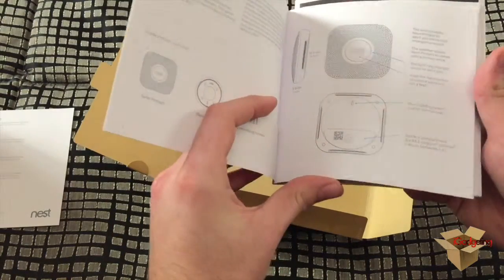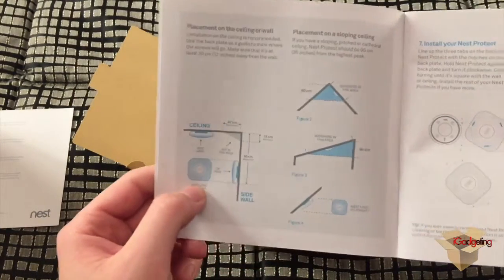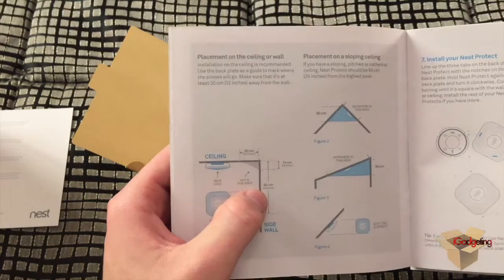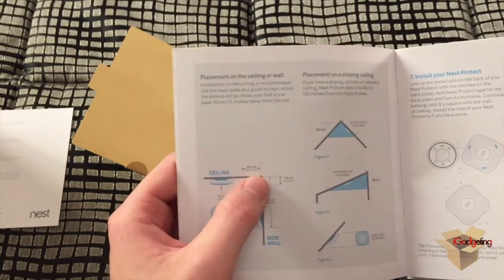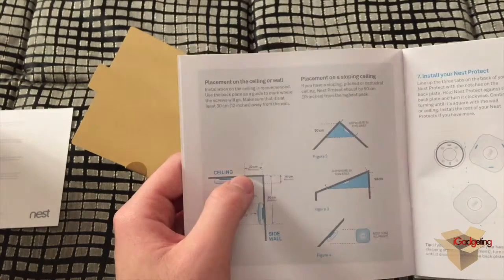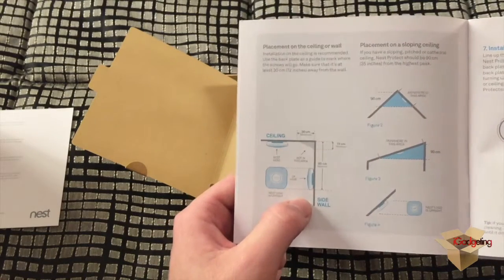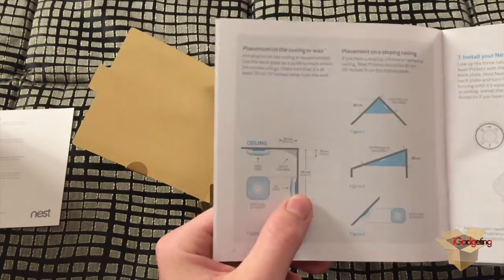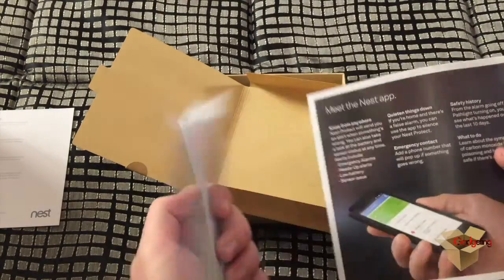Here are the instructions on how to mount the Nest Protect to the wall or ceiling. There's a diagram showing exactly how you should mount it, with the exact dimensions. It should be a minimum of 15 centimeters from the wall or ceiling, or 30 centimeters from the wall. If you're mounting it on a wall, it shouldn't be lower from the ceiling than a maximum of 60 centimeters.